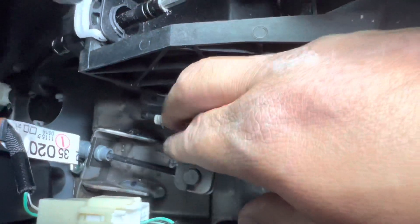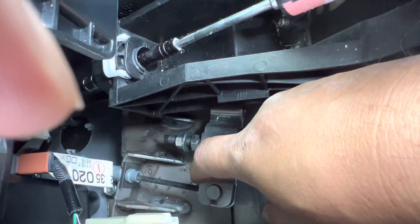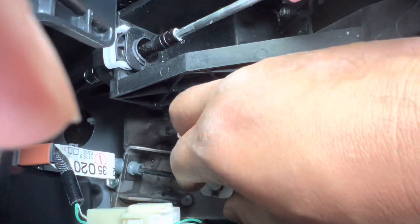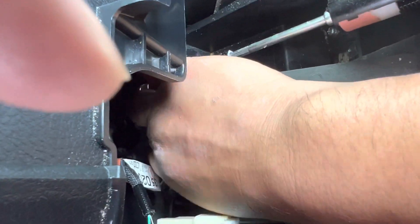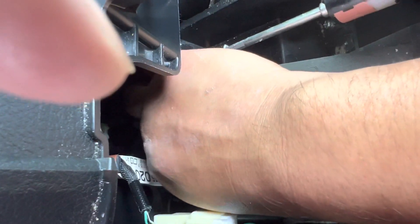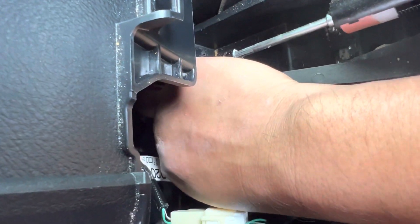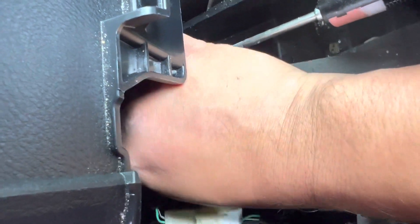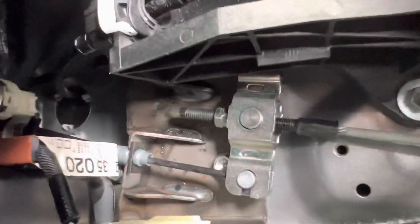You're gonna have to remove the first screw. It's really easy — you'll need a number 12 wrench. Once you loosen it up you can use your hand to remove it. As you can see my knuckles are red, but it's done.